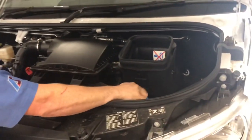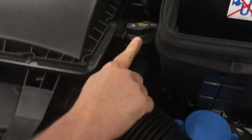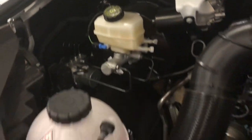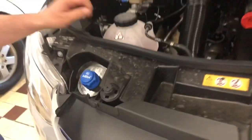Under the bonnet we've got screen wash with the blue cap, oil filler, coolant over here, and brake fluid. And right at the front just next to the headlight, this is where the AdBlue goes.